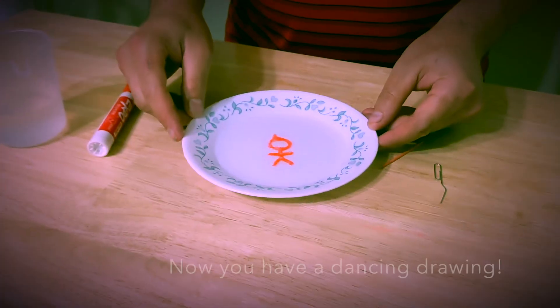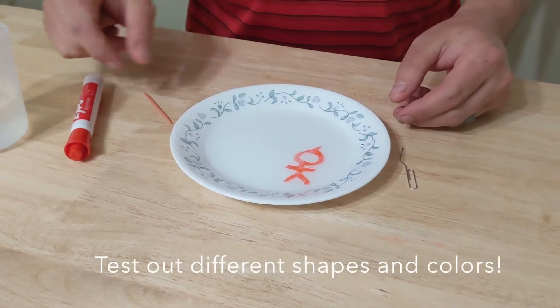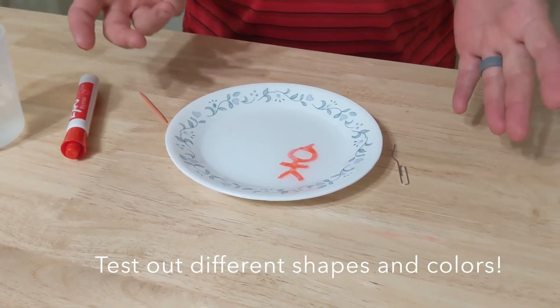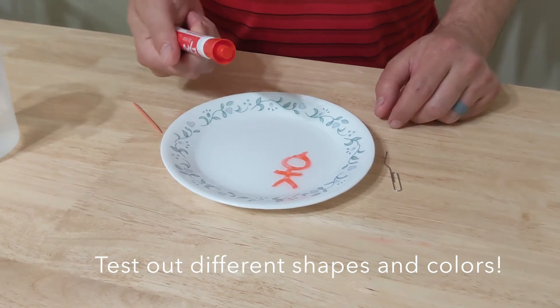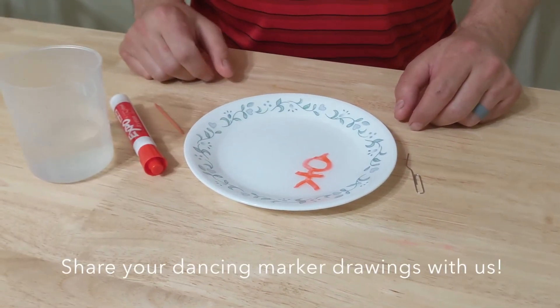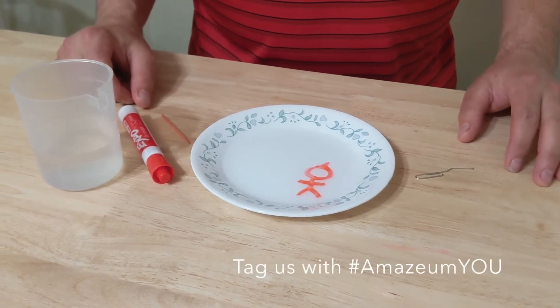You'll see your little stick figure float around. Try different shapes, see what color markers work best — I think they all work, and it doesn't matter if it's a thick or thin marker, but I personally like thick markers. Show us what you have on all your social media — thank you!